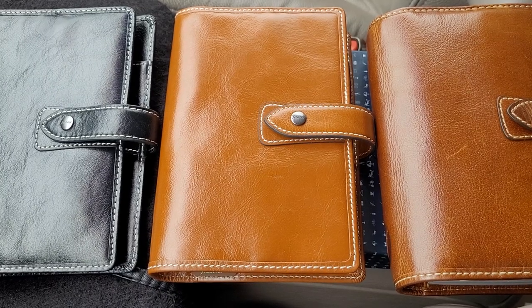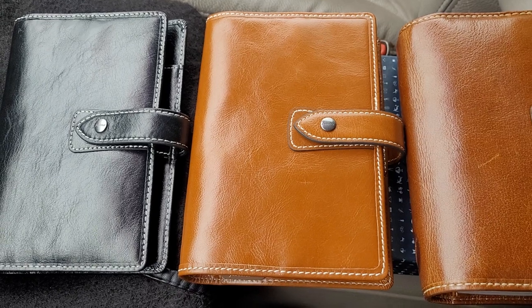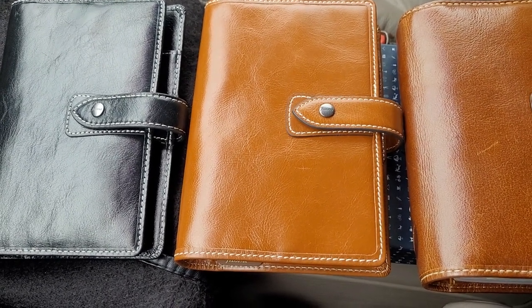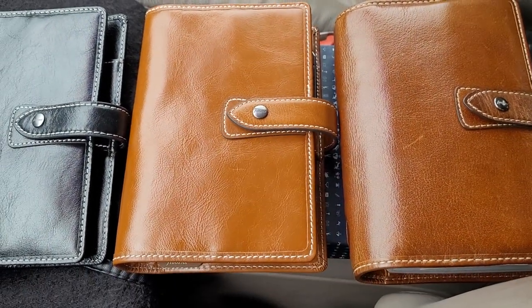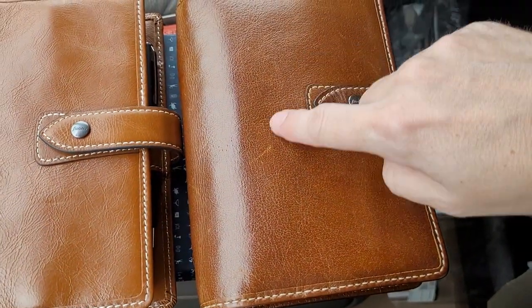I was looking at some of my Maldons that I brought with me, since I'm going to be waiting at this location for a little while for someone, and I wanted to show you some interesting differences I'm finding in the Filofax Maldons. These three are all personal size Filofax Maldons, and this one I've had since 2016.